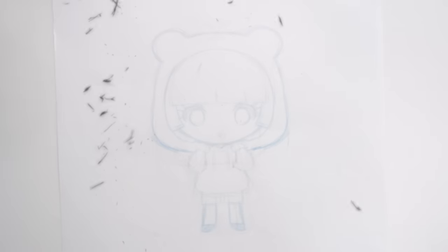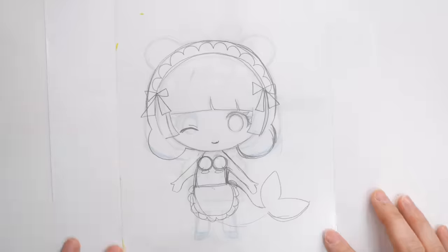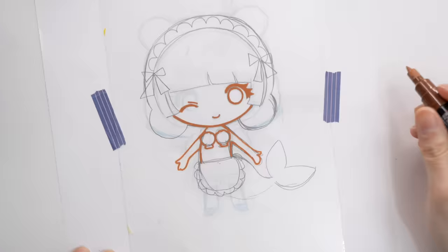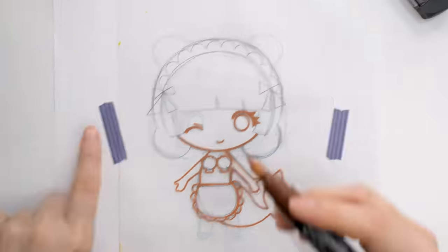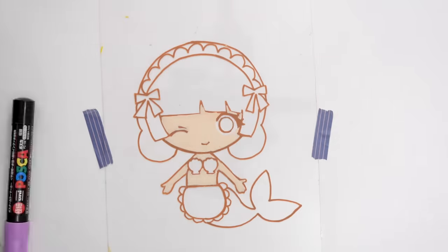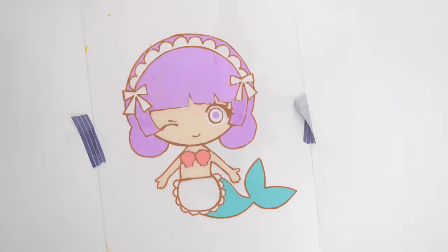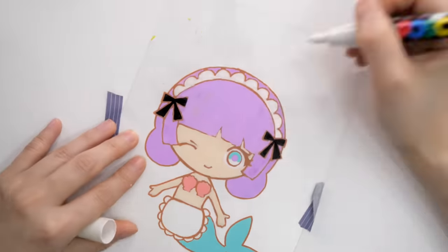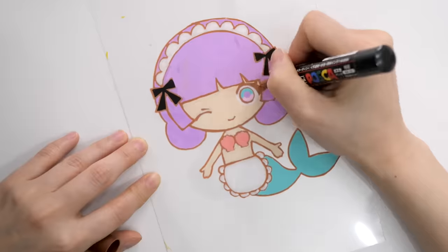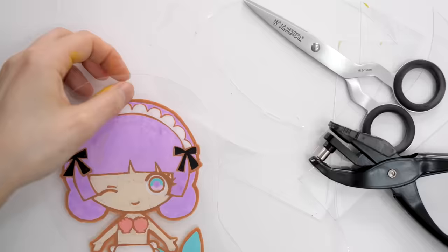I'm just going to use the same paper — I erased it to save paper. Next up I want to draw Shelly, my original character. Here's another tip: I use a heat gun to dry the paint because Posca paint pens take a while to dry. However, you need to be really careful because these plastic sheets react with heat — if you put the heater too close, you can guess what'll happen. I'm also mentioning that there's some Shelly merch out, so check the description box.